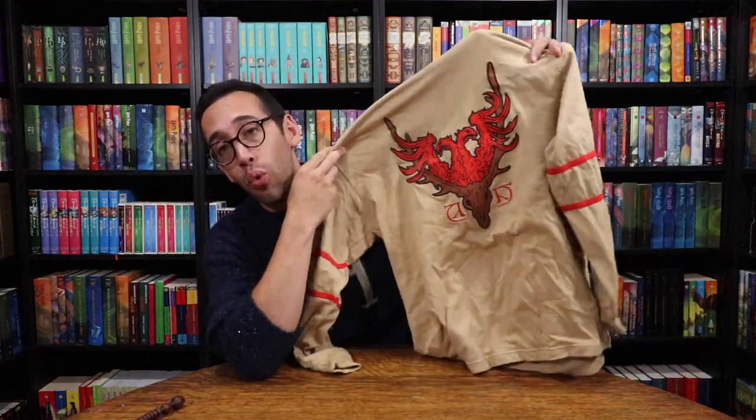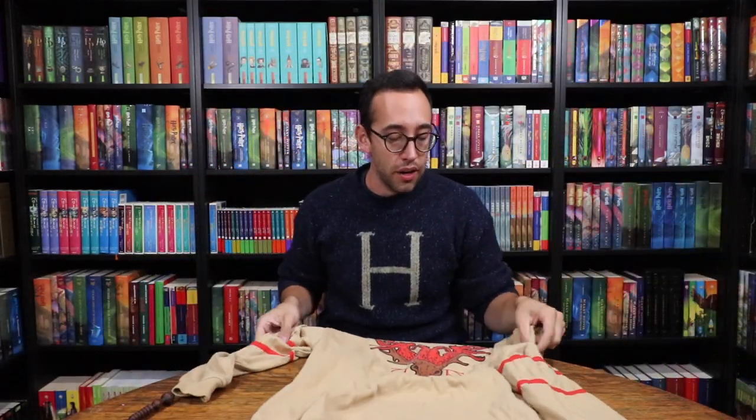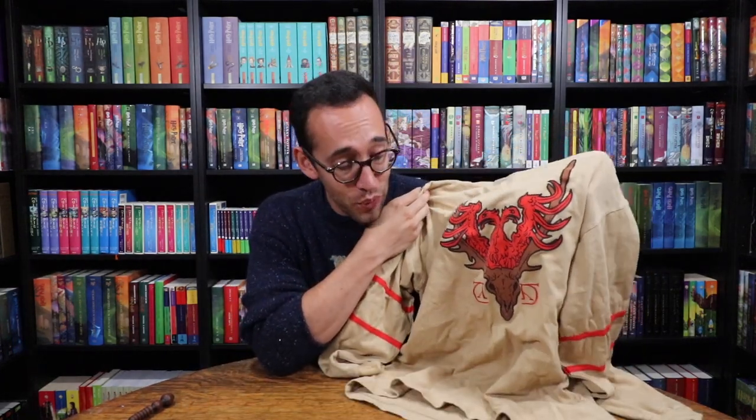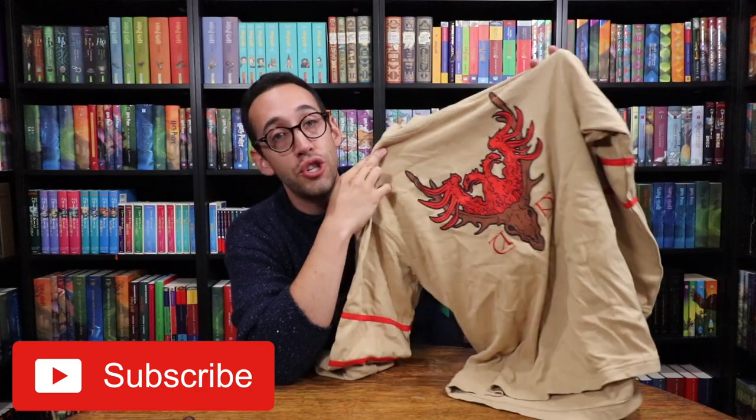This was a discontinued item — actually, this is Viktor Krum's Triwizard Jersey. It was discontinued at Wizarding World of Harry Potter and a friend of mine had two of them and sold both to me very inexpensively. I was like, I have to buy two — why would I buy two? Do I really need two? Of course not. You guessed it: one of them is being given away to you! Check out the description below to learn how you could win this retired, no longer sold, no longer made Viktor Krum Triwizard Tournament Jersey.